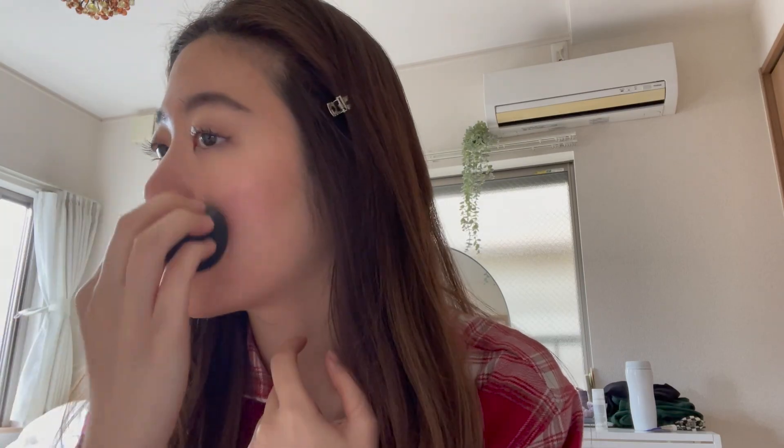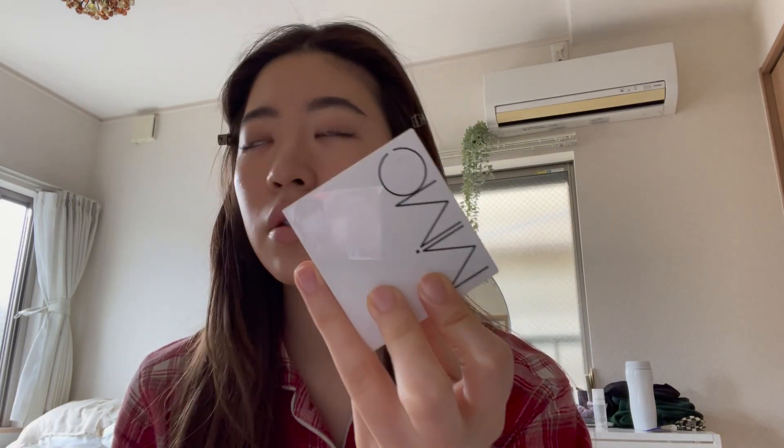Oh my god, I have a runny nose today. I don't know why — maybe it's cold outside. I take the beauty blender and I'm going to blend the concealer I applied earlier. I highly recommend this concealer. It's kind of expensive but I think it lasts like 4 or 5 years. It cost me like 5,000 yen but I think it's worth it.